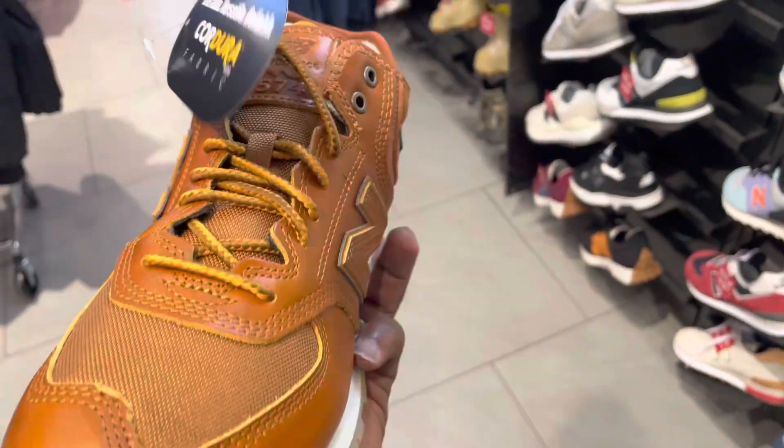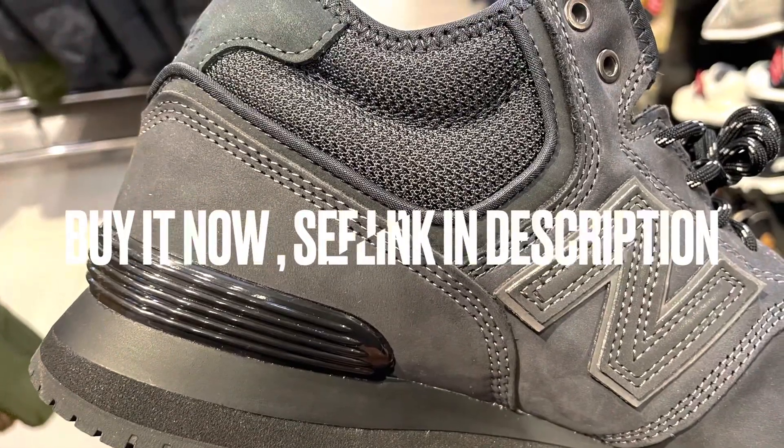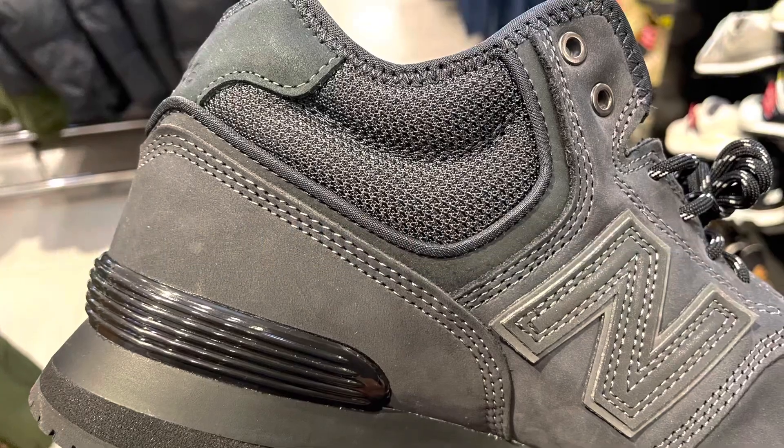Same outsole and cap midsole on this pair as well. If you want to grab these shoes I will have a link for you in the description. Thanks for watching, this is Ty from Master Kicks — stay tuned for more stuff.